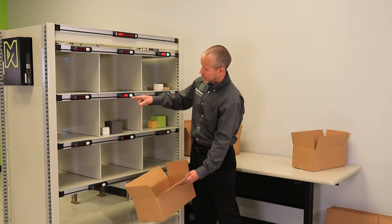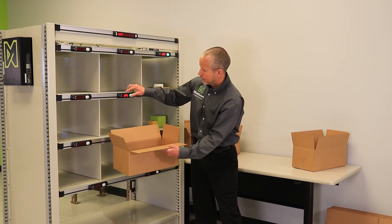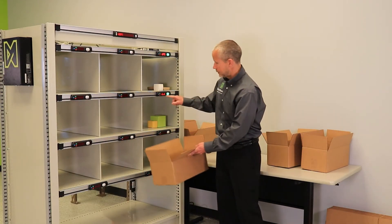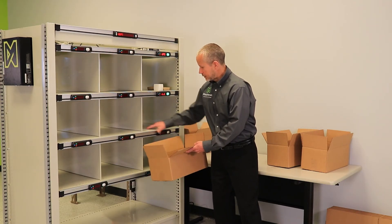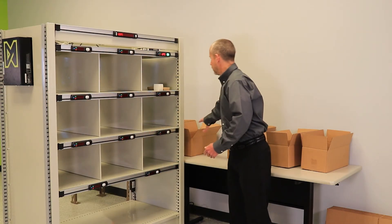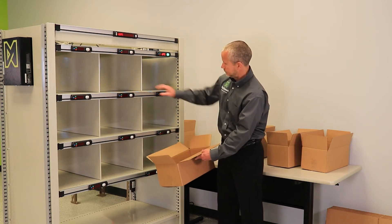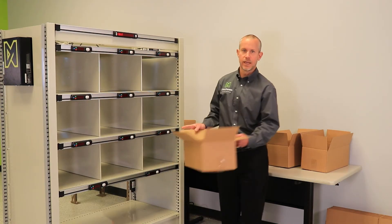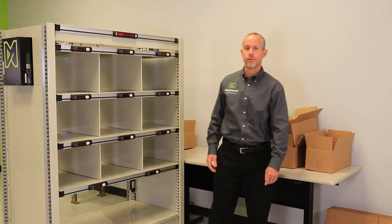I go on to the next one — this one says UPS. I take the items out of the bin, confirm, and that's complete. Here's our LTL line. I place the items, including the packing list, in the box. And finally, our last item. The system is now in idle. I have packed all of the orders within the batch that we sorted on the front side.